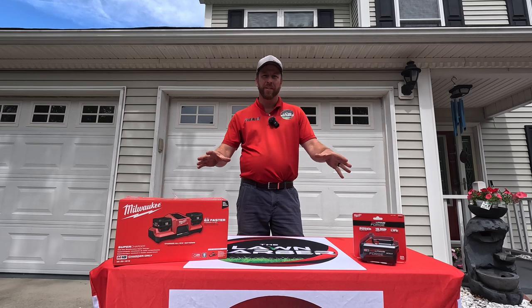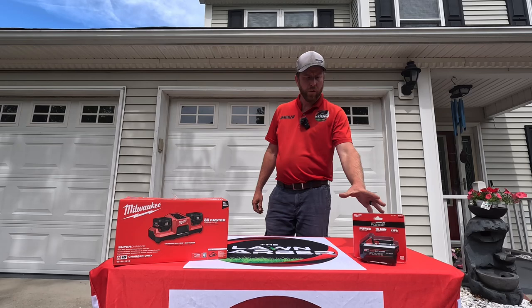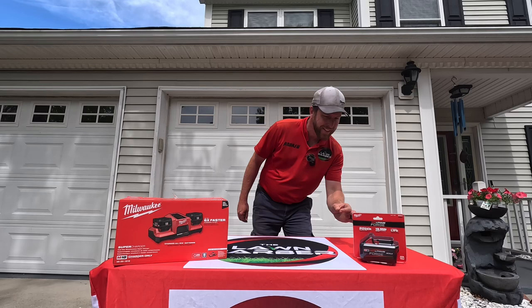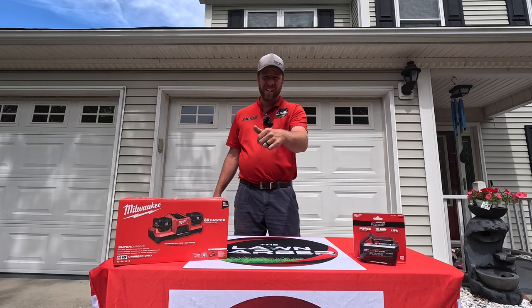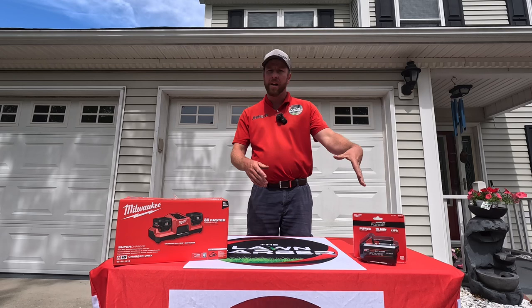Hey guys, I'm so happy to announce that Milwaukee has come out with two new products. Over here we have the Supercharger — item number 48-59-1815 — and over here we have the Red Lithium Forged battery — item number 48-11-1861. If you like Milwaukee products, make sure you hit the subscribe button and give this video a like. I want to thank Milwaukee for sending these so we can unbox them and do a demonstration here on the channel.